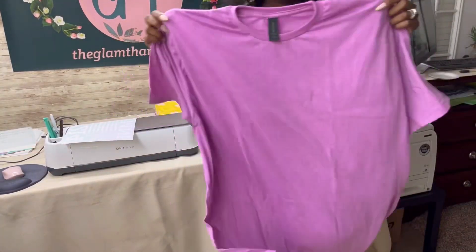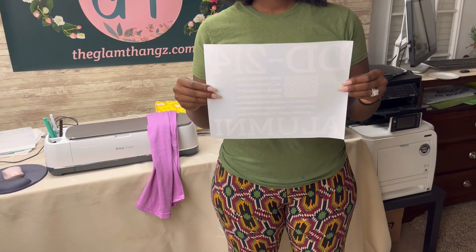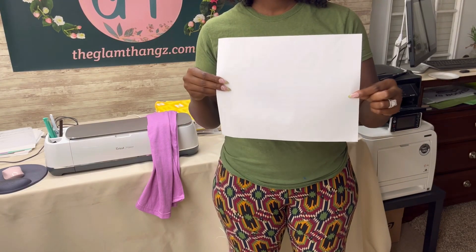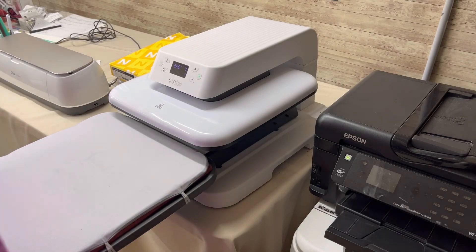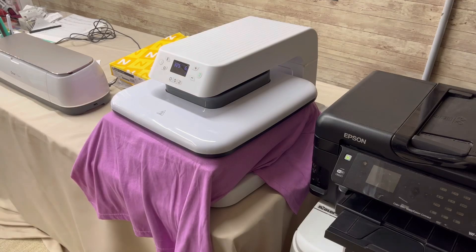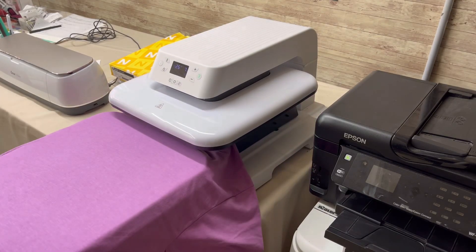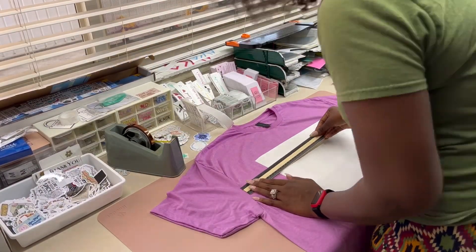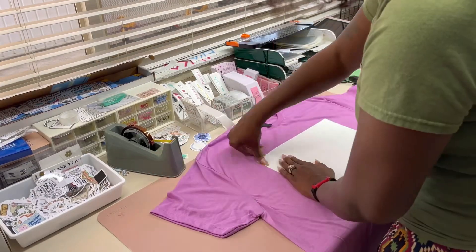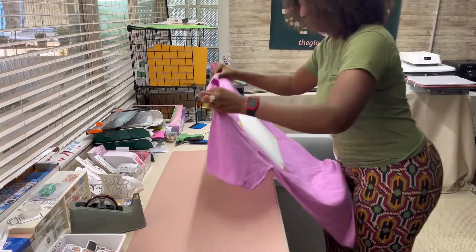The final thing I'm working on today is an extra large t-shirt. I'm making a DD214 alumni shirt, which is a funny military saying. I'm using one of my screen print transfers — I ordered these from FM Expressions — and these are just a simple seven-second press and a hot peel.